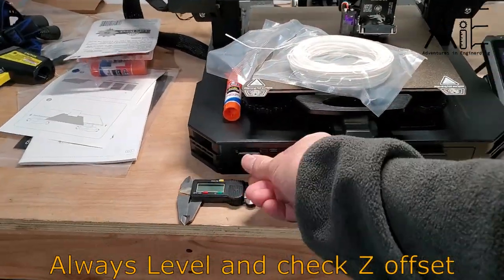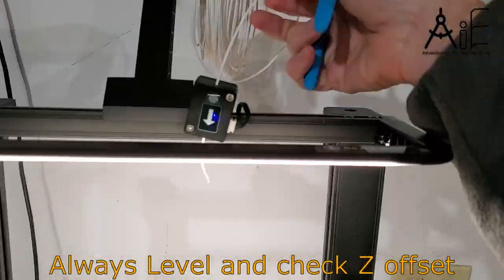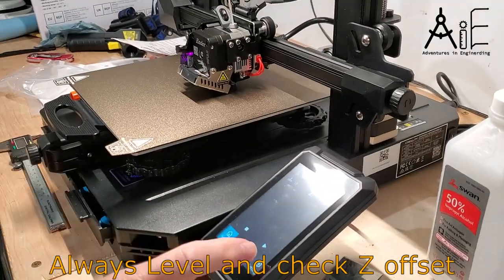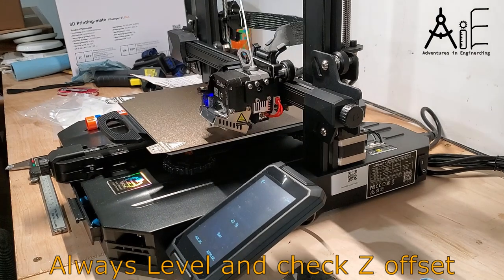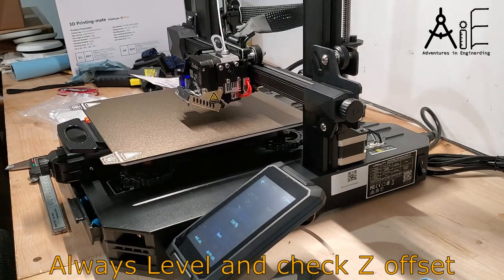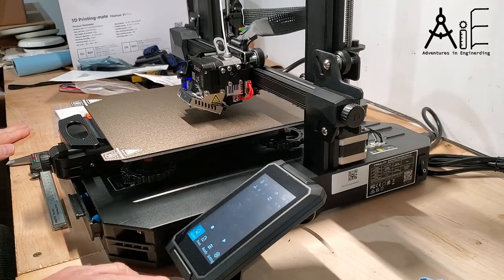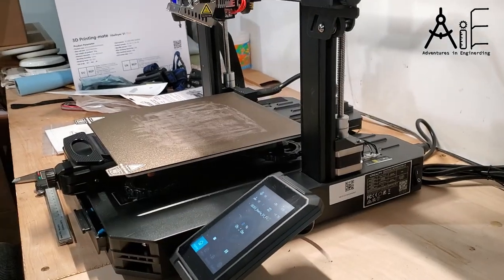Don't forget your leveling and Z offset. And don't forget to put some sticky goop on your bed, especially if you're into that sort of thing.